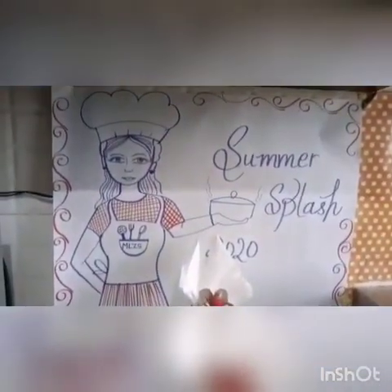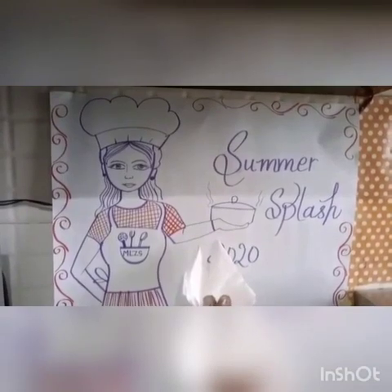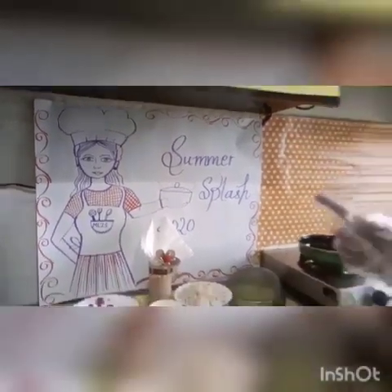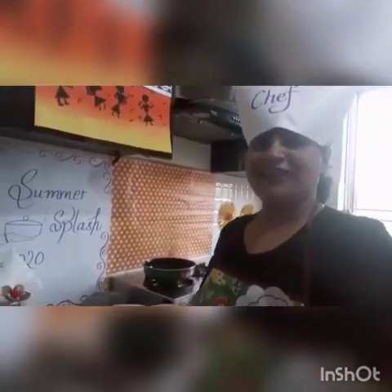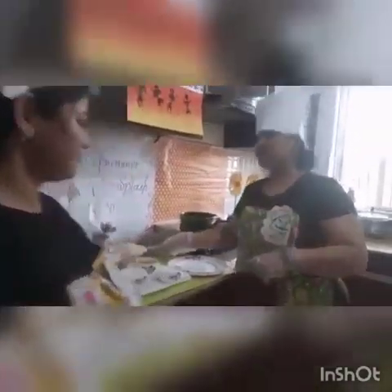As yesterday we have learned about kitchen etiquettes and we have gained knowledge about kitchen tools, so we are going to prepare our dish — macaroni kurkure. The name is so delicious, so yummy. Every child likes kurkure, so today we are going to make macaroni kurkure.